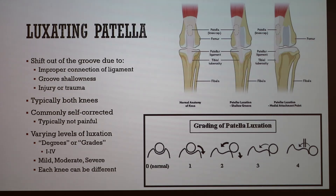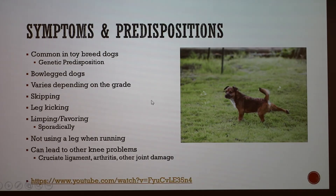Grade three is permanent luxation but the limb is used semi-flexed. Grade four is permanent luxation where the trochlear groove is completely absent due to corrosion, and the limb is carried in a fully flexed position. These are also called mild, moderate, and severe. Each knee can be different — my dog Holly has a grade one in one knee and a grade two in the other, but neither causes her pain or impedes her quality of life.